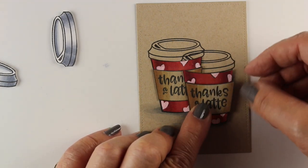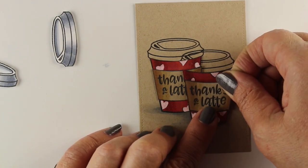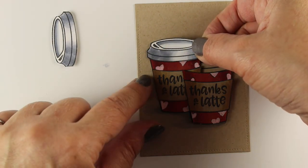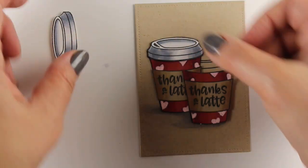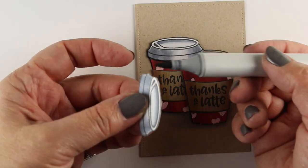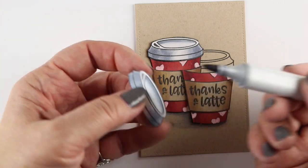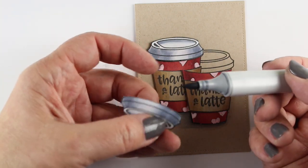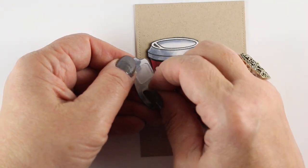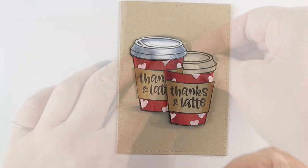I used dimensional adhesive for the second cup and flat adhesive for the wrapper on that one, because I don't want this to be two-dimensional and cause extra postage at the post office. A tip for cutting out something with white edges: I used to try to use a black marker since the edge is black from stamping, but I found that using a gray works better — then you don't have black ink seeping into the image.